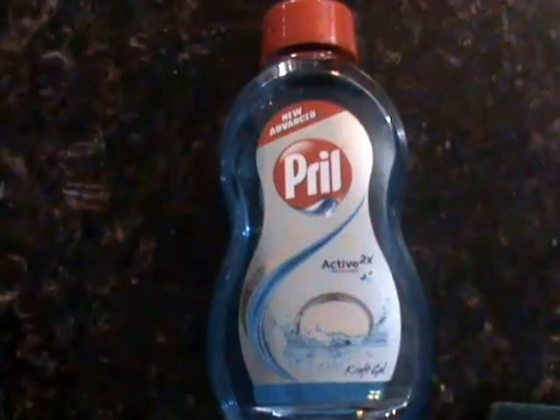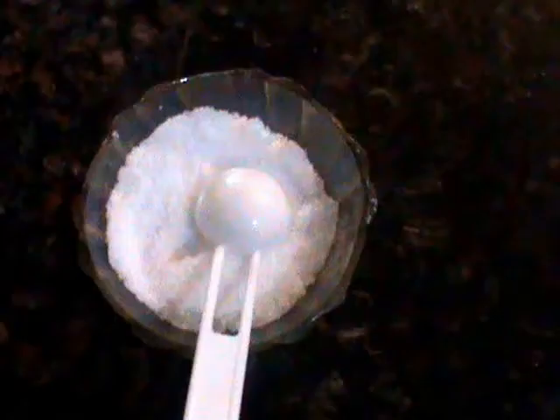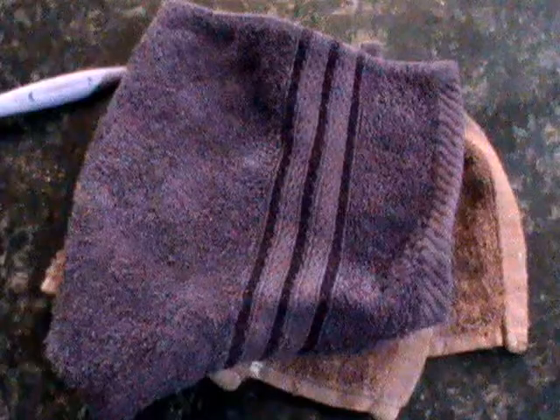We need dish cleaning soap, some lemons, and salt. For cleaning we require a wipe, a scrubbing pad, an old toothbrush, and some old towels.